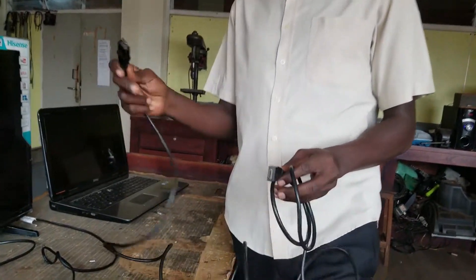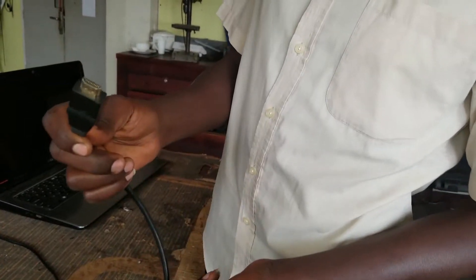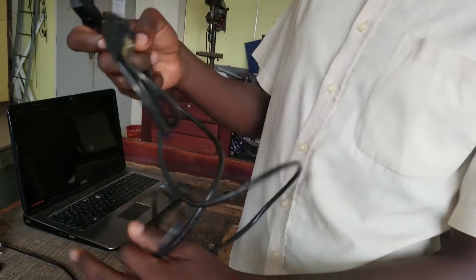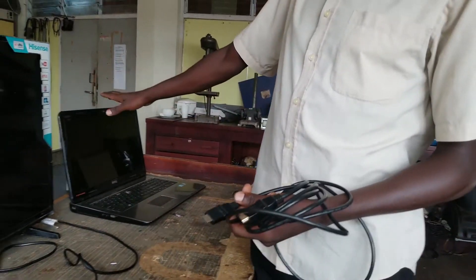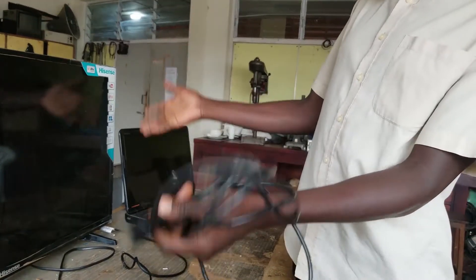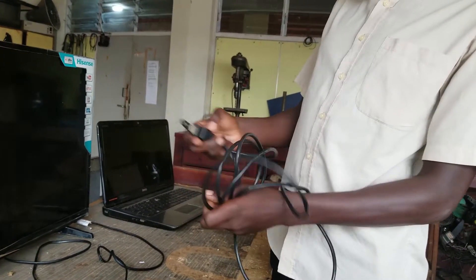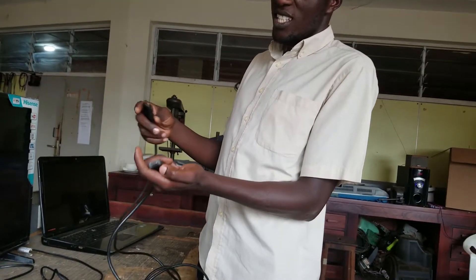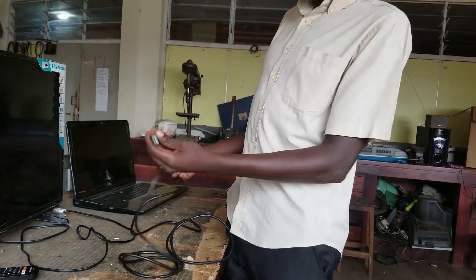This is how the HDMI cable looks like. We have one end here and then the second end here. So this is the cable that we are going to use to connect our laptop to this TV. It doesn't matter the size of the TV, as long as you have the HDMI input. You just need to plug in the cable to the laptop and into the TV.